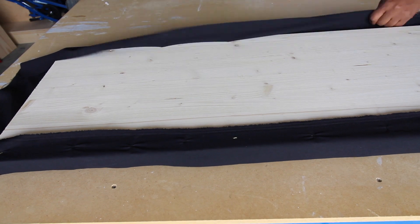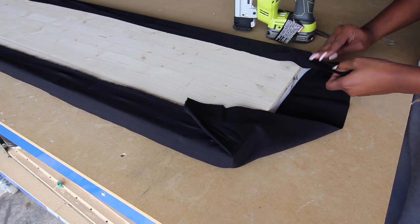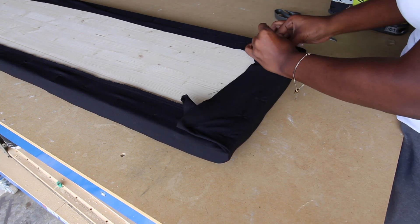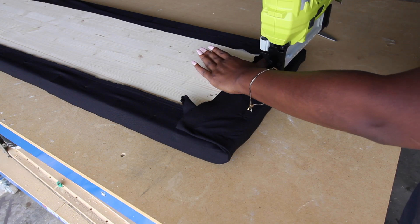I'm just using my staple gun to staple the fabric down. It doesn't have to be really neat — as you can see this probably could have been done a little better — but it still worked. I'm not an upholstery woman, so I did the best I could. Once the bench top was all covered, it was time to break out the leather.